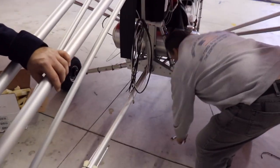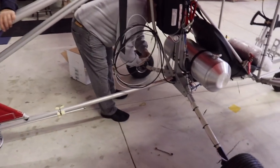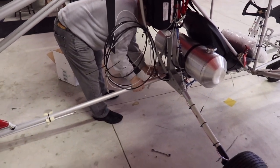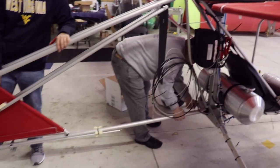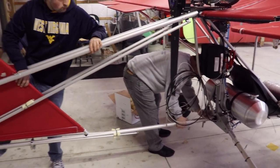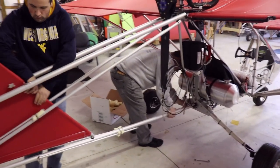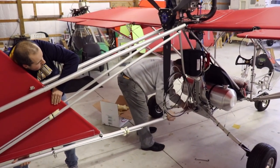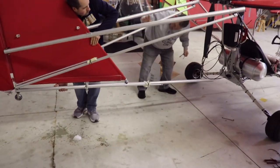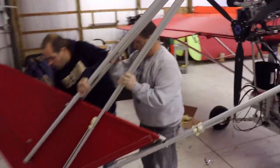Finishing up removal of the tail. The upper tubes have been removed. I'm pulling the bolt out of the lower tube. There you go - there's a tail.